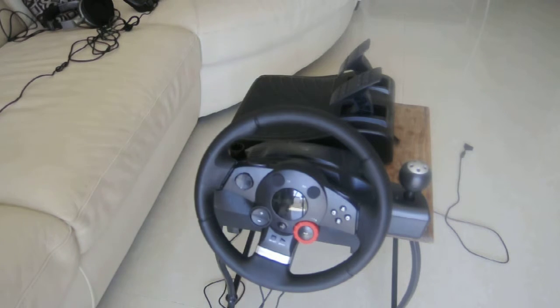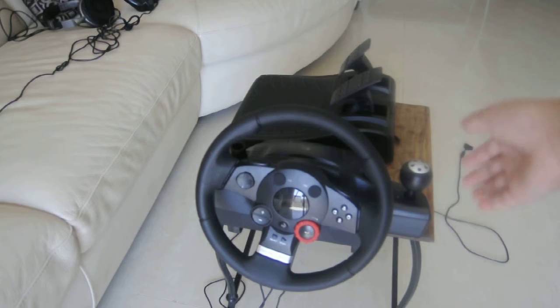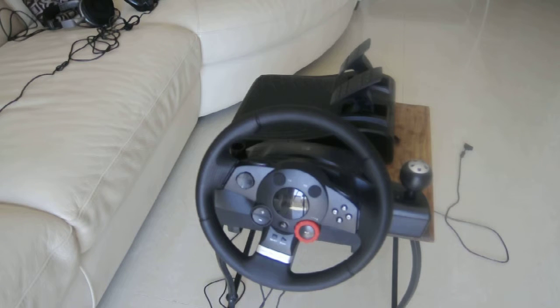Then obviously it's not just going to be the wheel and the pedals — we're going to have the gear. The gear is basically just like a car: I have 1, 2, 3, 4, 5, 6, and 7 sometimes.